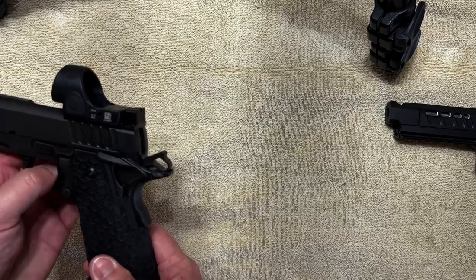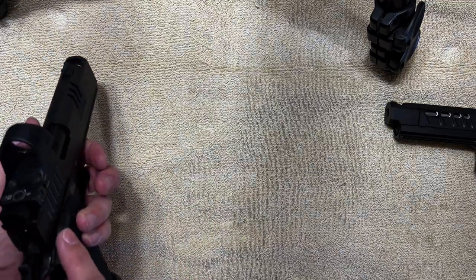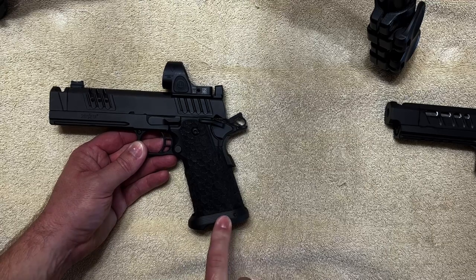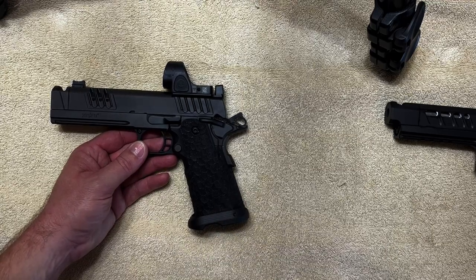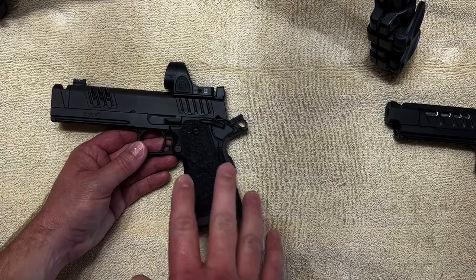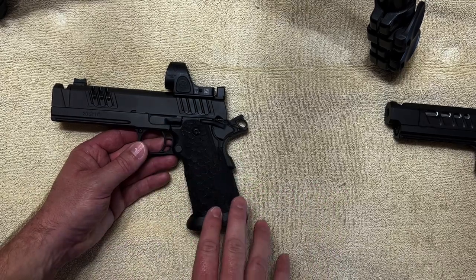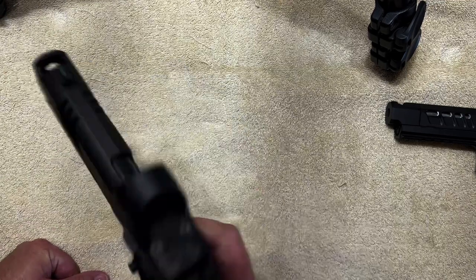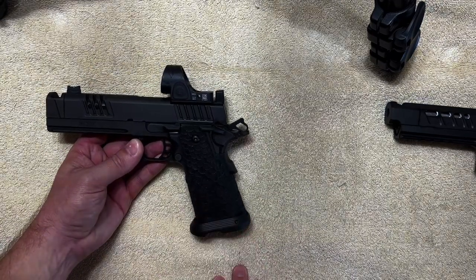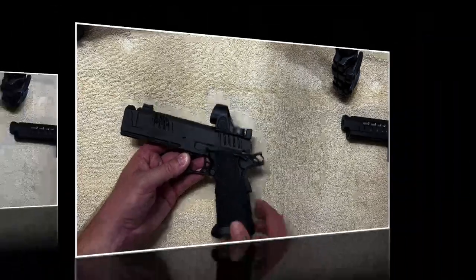The grip safety is an actual functioning grip safety. It has ambidextrous safeties, which is a nice upgrade — a lot of high-end guns don't necessarily come with ambi safeties. It also comes with the magwell from the factory. All decked out: DLC-coated barrel, DLC-coated controls, magwell, ambi safeties — fully decked out for the standard price with no add-ons needed. An excellent gun; I've owned it since around 2020, so it's been several years and obviously stays around.